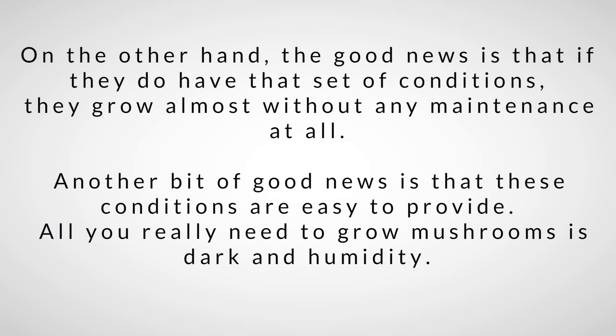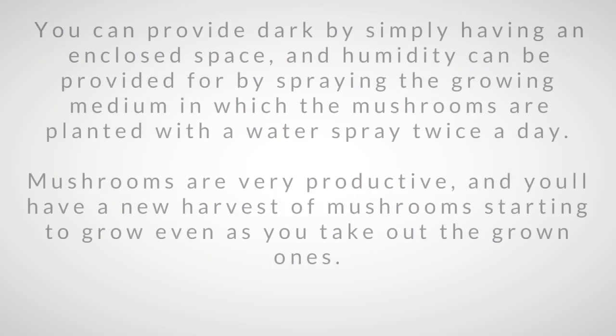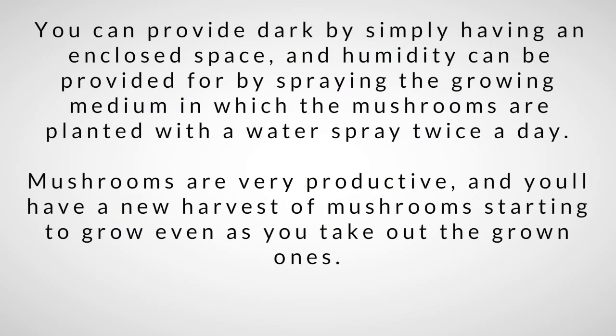Another bit of good news is that these conditions are easy to provide. All you really need to grow mushrooms is dark and humidity. You can provide dark by simply having an enclosed space, and humidity by spraying the growing medium twice a day. Mushrooms are very productive and you'll have a new harvest starting to grow even as you take out the old ones.